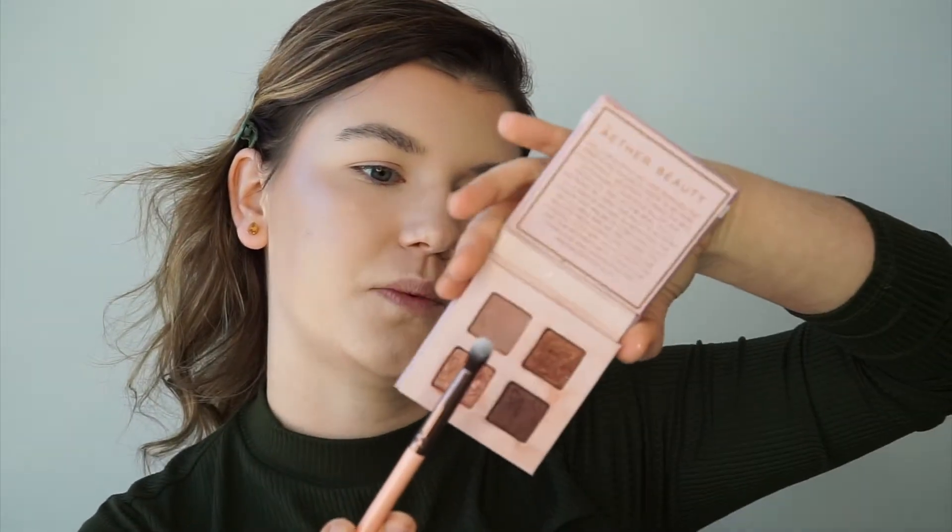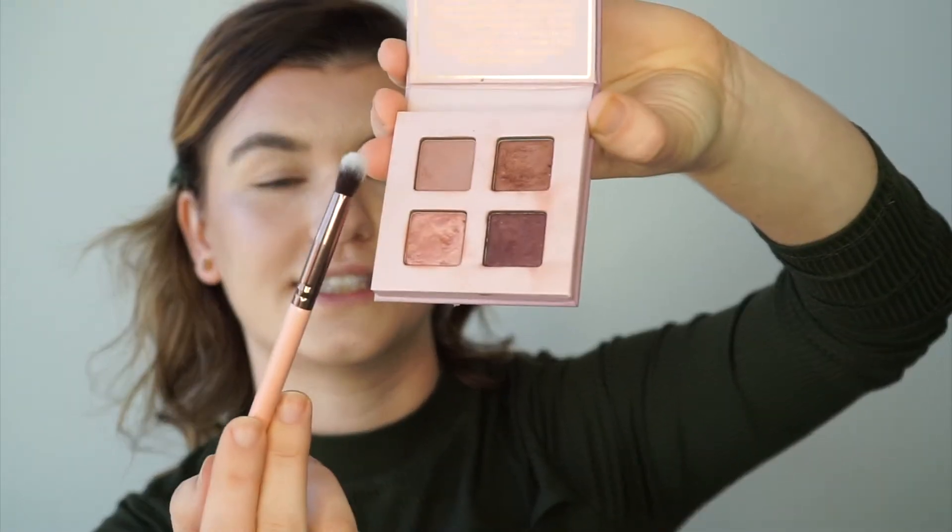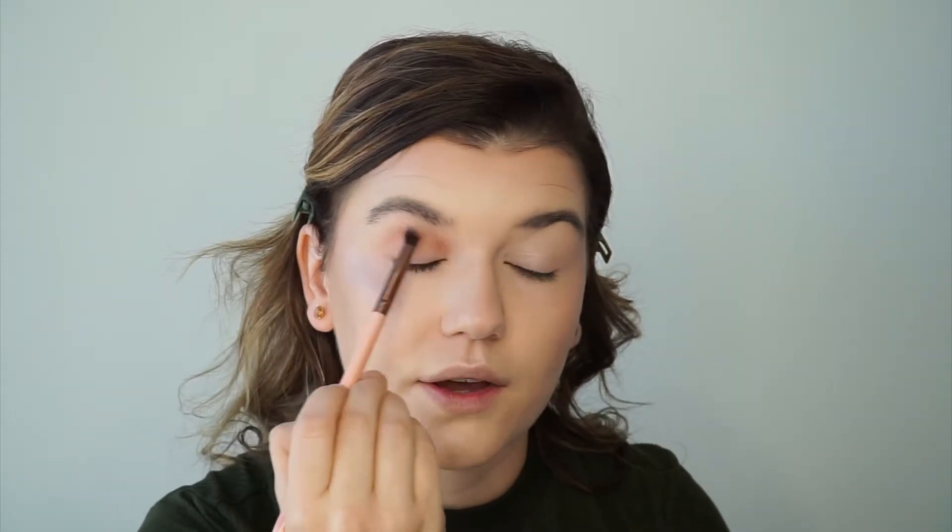I'm going to start with the matte shade. This one is called Connection from the Ether Amethyst Mini Quad. I want to add this matte pink to the eye so that it will blend in with some of the lip colors I've selected, and it's going to add a grounding neutral hue before we apply some of those greens and golds.